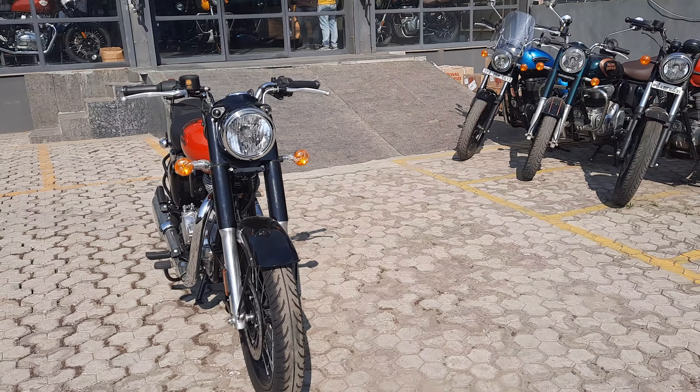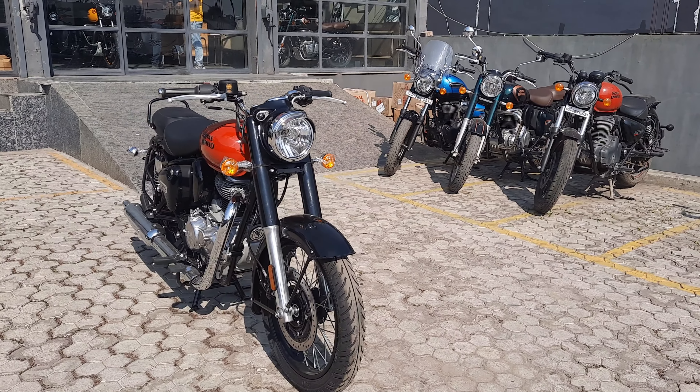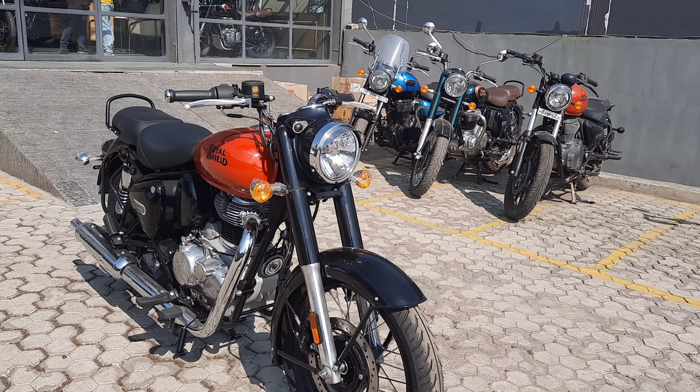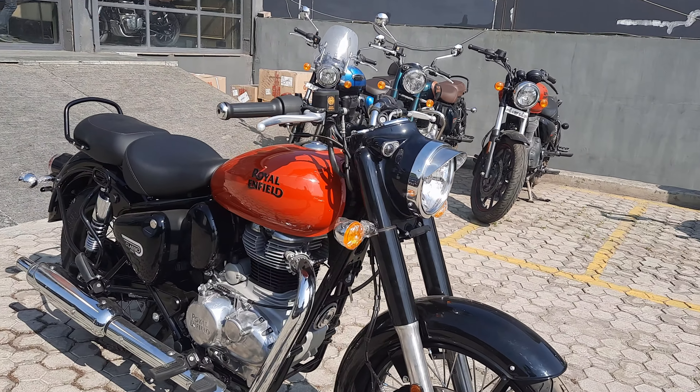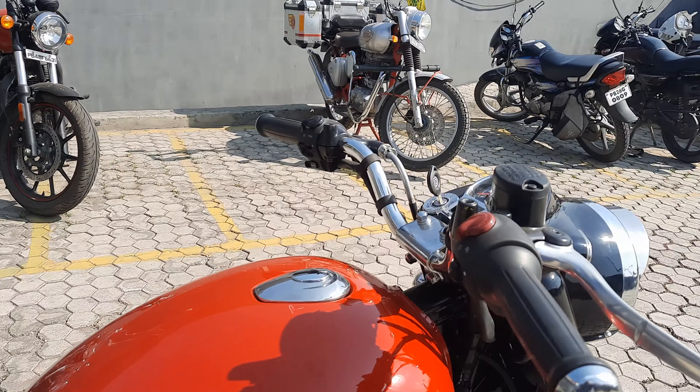The new classic looks really beautiful. Here you can see the meter console and the rotary switches.